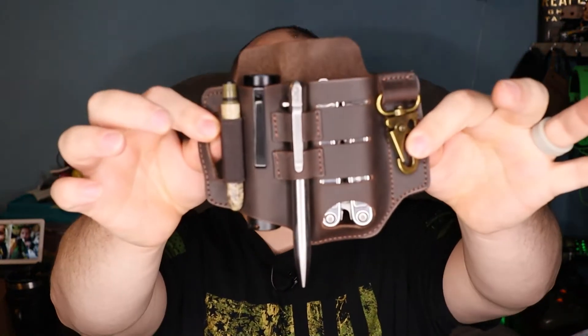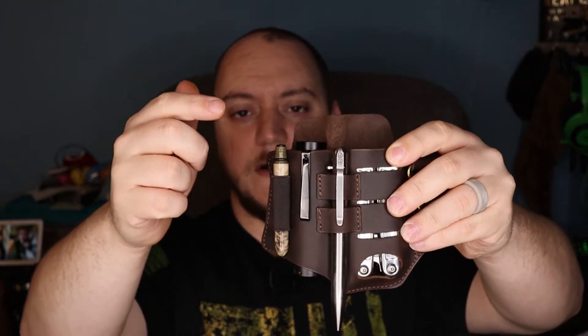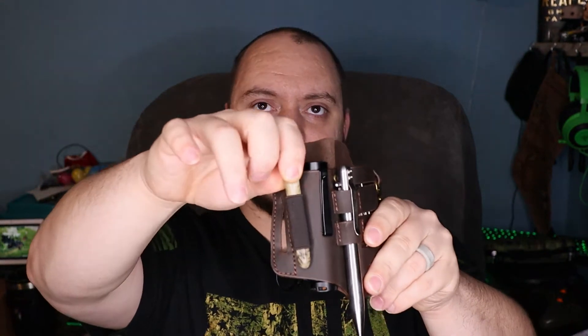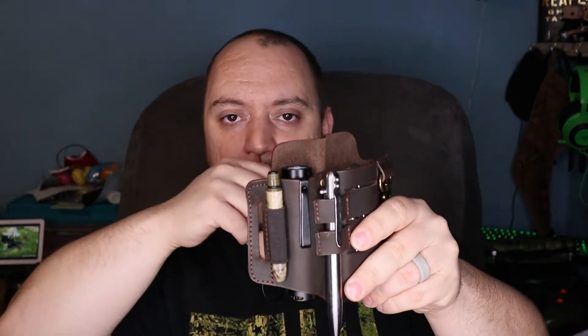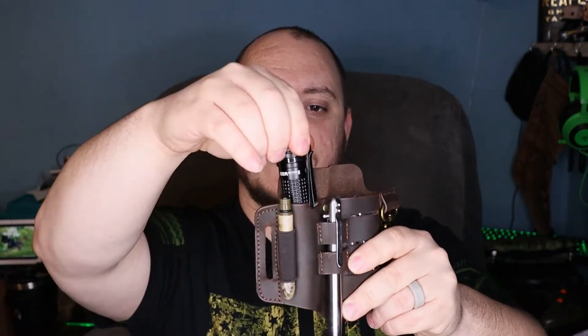I'm going to throw some items in to show you the sizes it can handle. That little elastic piece — I noticed a lot of people put EDC micro screwdrivers in it, ones that take mini bits for eyeglasses or small repairs. It's elastic so it'll expand. I've got a Polka pen in mine. For the flashlight pocket, this is an Olight S2R2.